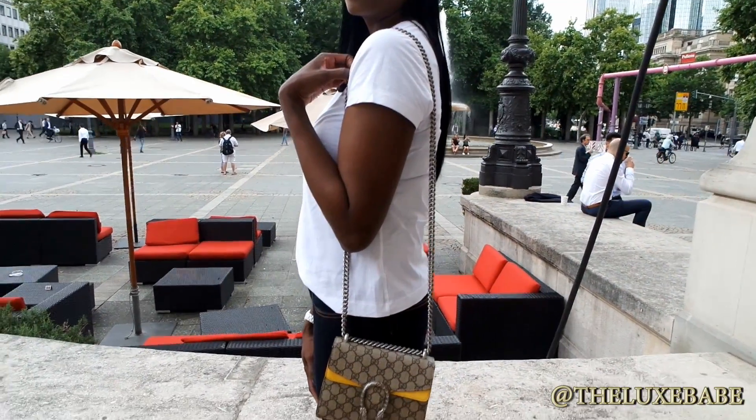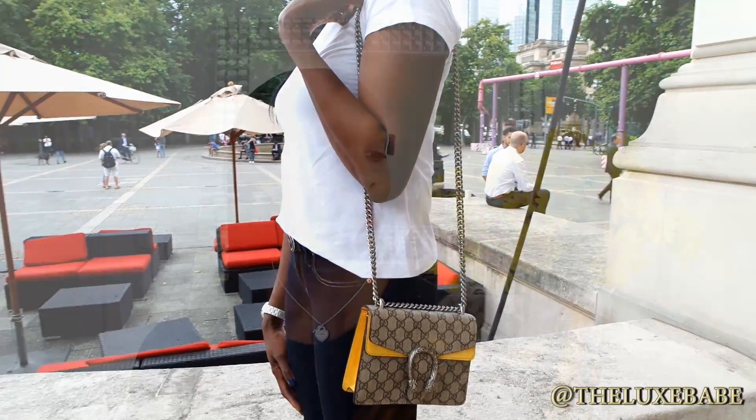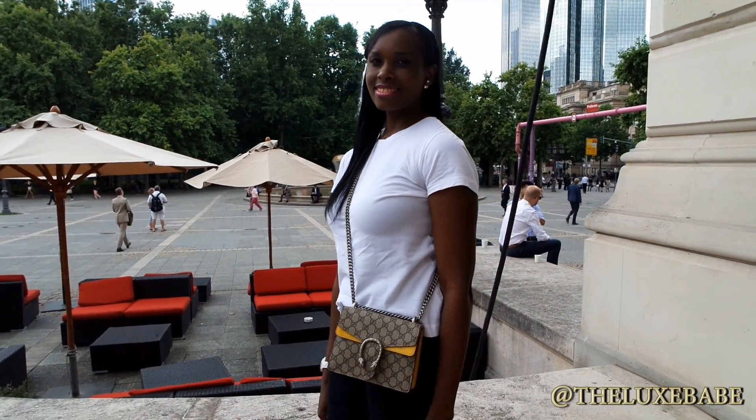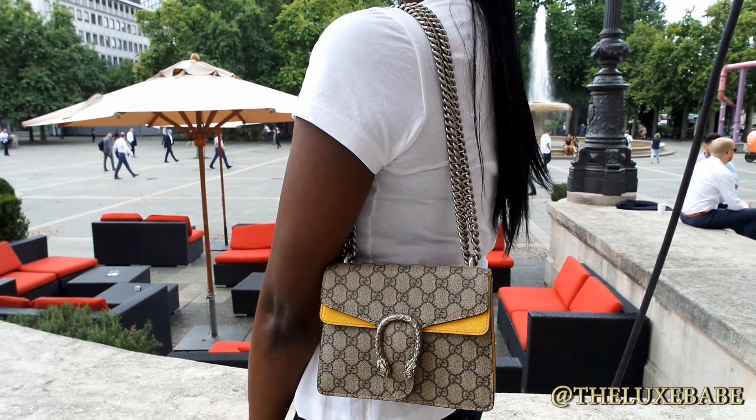The good thing about this bag is that you are able to wear it in three basic ways. I'm going to show you the mod shots of me wearing it at full length — the drop of the strap at full length is 40 centimeters. I'm also going to show you how I wear it as a crossbody. Worn as a crossbody, the bag goes a little bit below my hips, which I absolutely love. That was a huge decision for me when purchasing this bag because with the larger sizes — the medium and the large — the strap comes up a little short. This size is perfect, and it was also the perfect length worn on my shoulder.